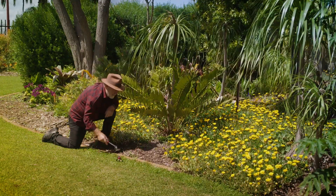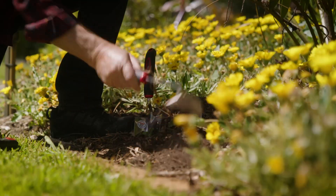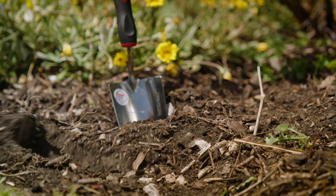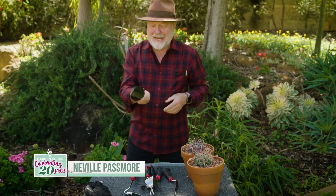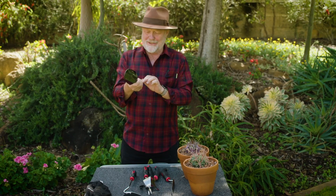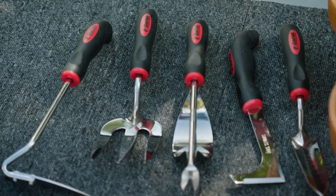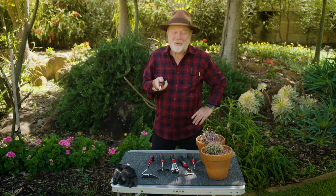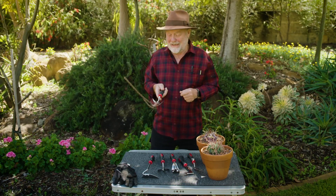For me, garden hand tools are all about making the job easier and more efficient, because there's never enough time to garden in my household. I'd like to introduce you to a beautifully constructed set of garden hand tools. They're soft in the hand because they've been ergonomically designed, and they're made from stainless steel, which guarantees a long rust-free life. This Darlac range also represents very good value, particularly when you compare it to other well-known brands.